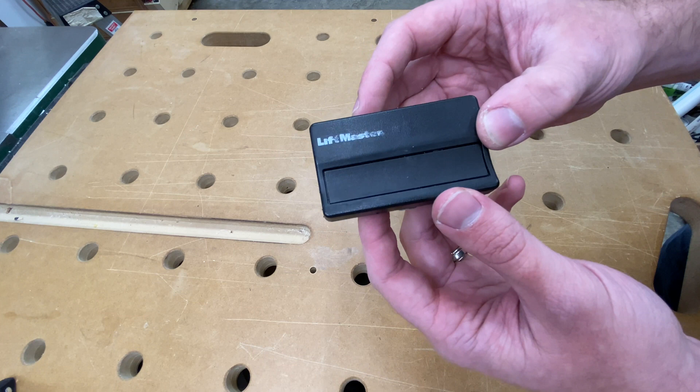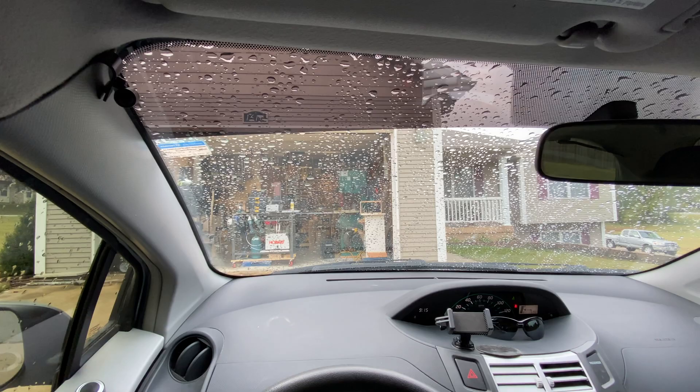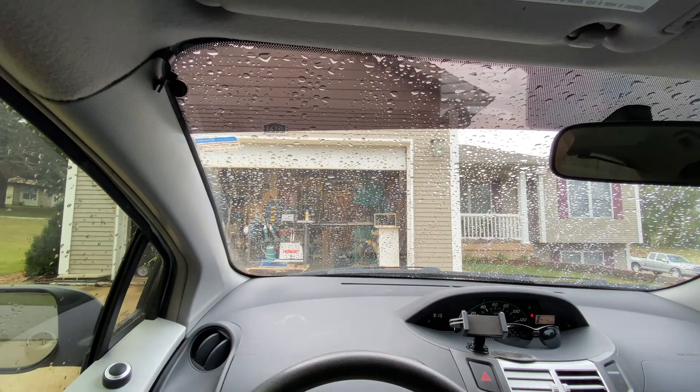Today I'm going to extend the range of a LiftMaster garage door remote button. The problem is the button doesn't work unless I put the visor down like that.